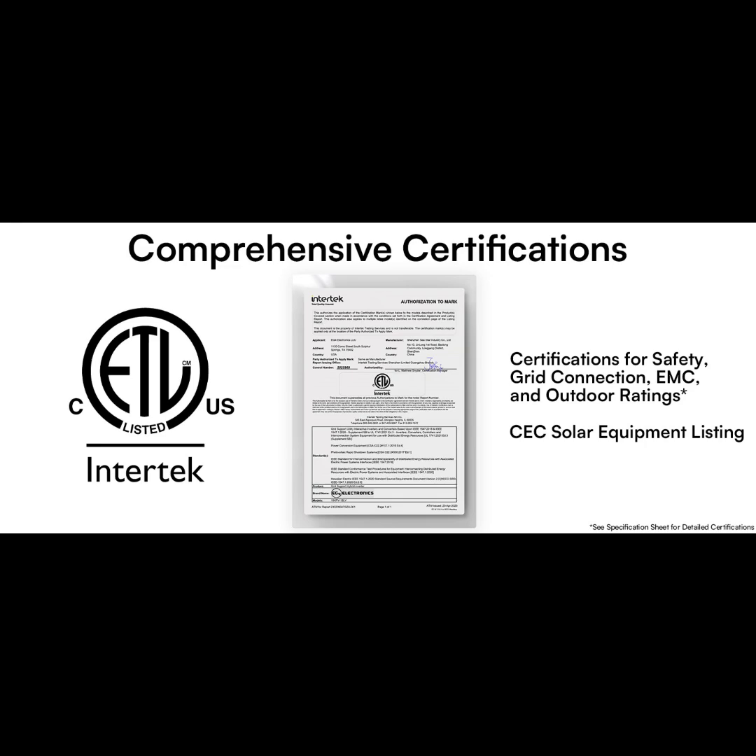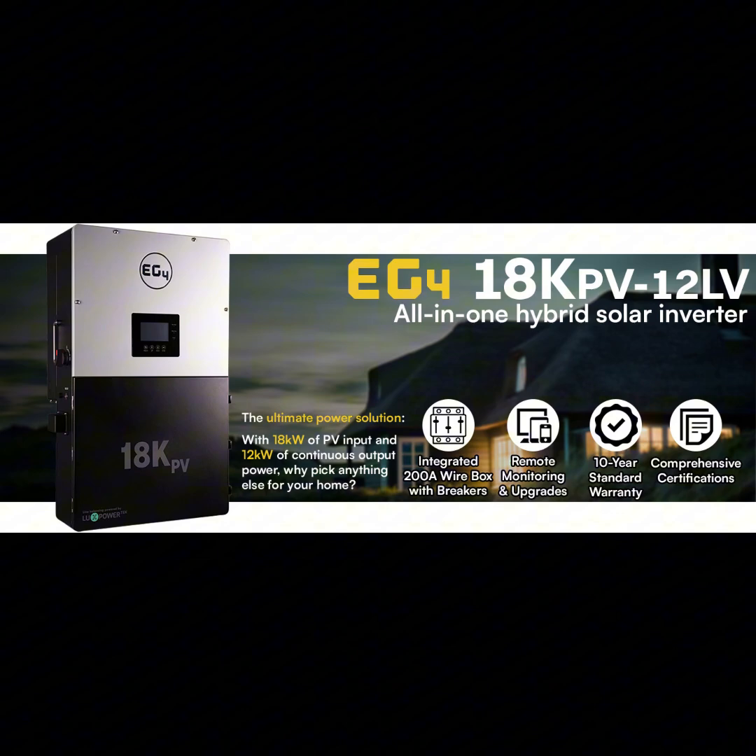The EG4 18kPV has an 18,000-watt PV input and a 12,000-watt continuous output. Those numbers sound impressive, but what do they actually mean for daily life? Think about running your fridge, your AC, even some power tools all at the same time — this inverter can handle that. That means real energy independence. You could really be off the grid and see a difference in your energy bills.